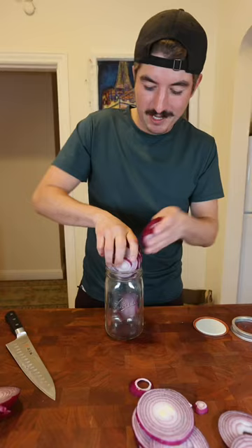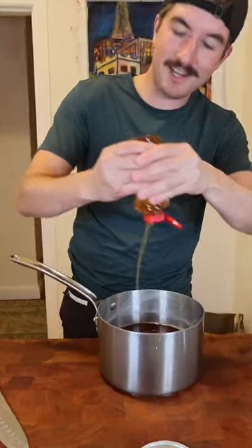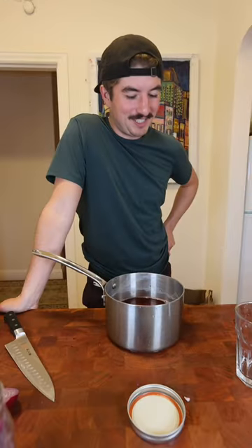Full center cut, nice mason jar. One part water, two parts red wine vinegar, honey to sweeten it out a little bit. Use kosher salt — don't actually use flaky salt for this. Bring this to a boil. Some dried oregano in here, it's gonna make it nice.